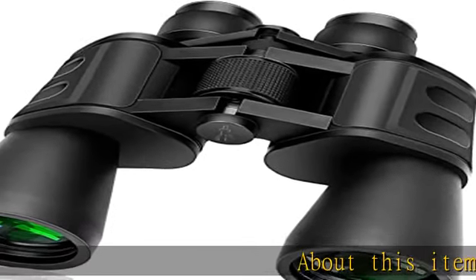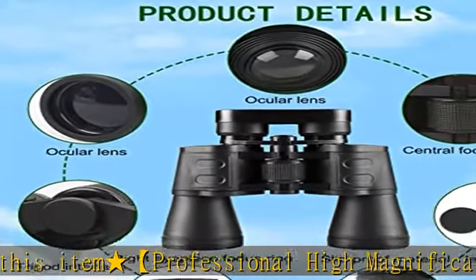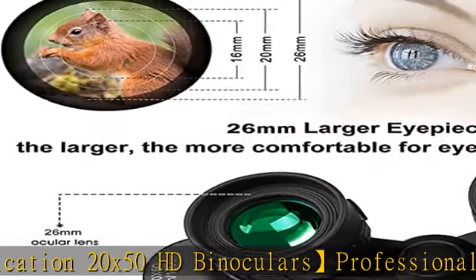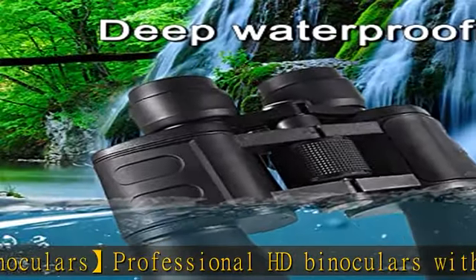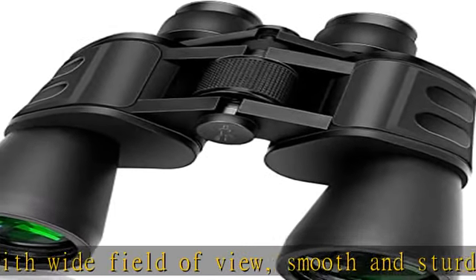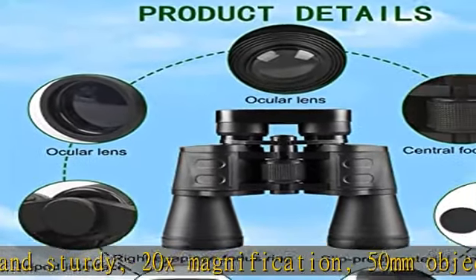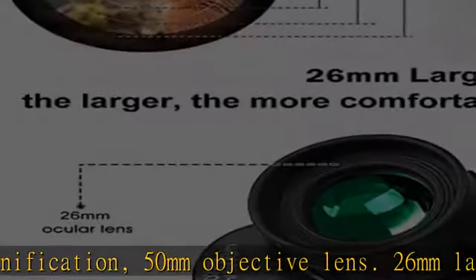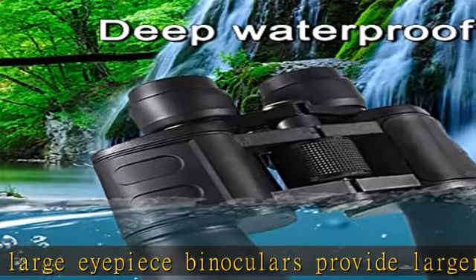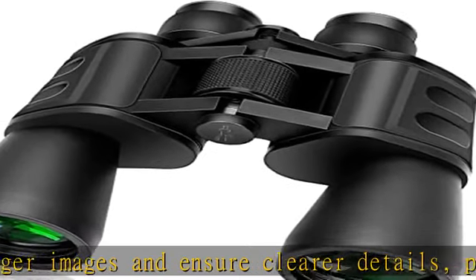Professional high magnification 20x50 HD binoculars with wide field of view, smooth and sturdy build. With 20x magnification, a 50mm objective lens, and a 26mm large eyepiece, these binoculars provide larger images and ensure clearer details. Perfect compact binoculars for adults and children, especially designed for outdoor enthusiasts — suitable for bird watching, hunting, travel, stargazing, concerts, opera, sightseeing, and astronomical observation.